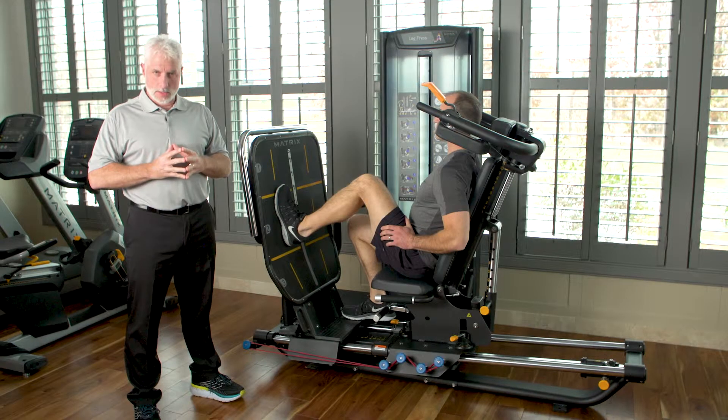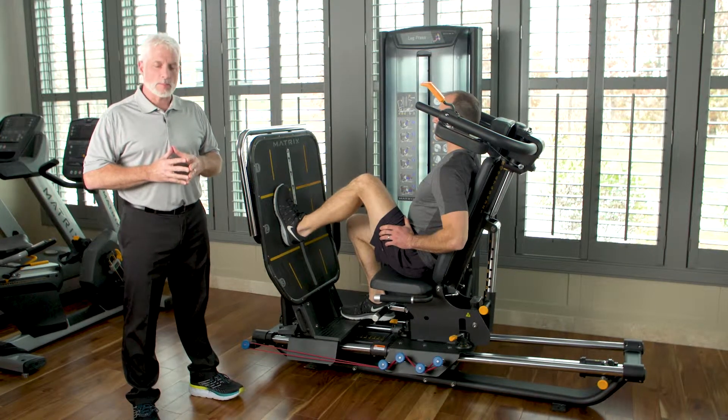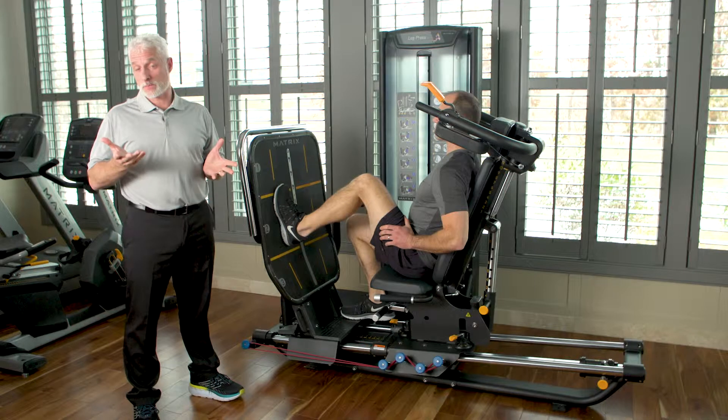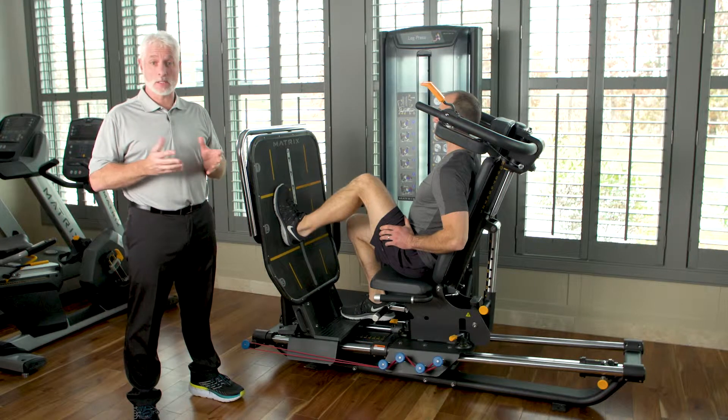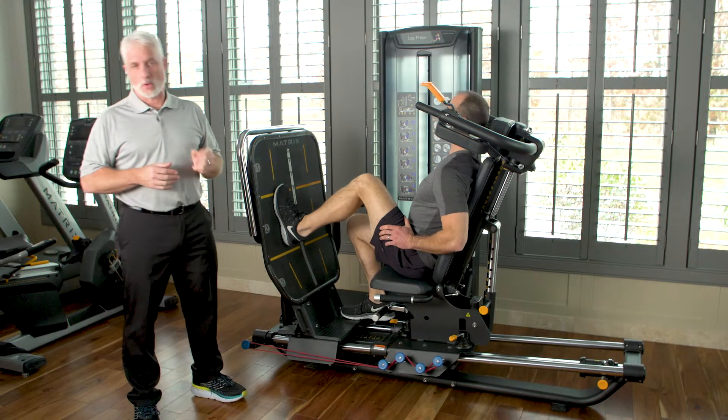Next, what we want to look at is a total joint. As physical therapists, we all see total knee replacements. Depending on what part of the country you're in, you might see these patients four days after surgery or six days after surgery, but one thing we all know you need to do is gain range of motion.